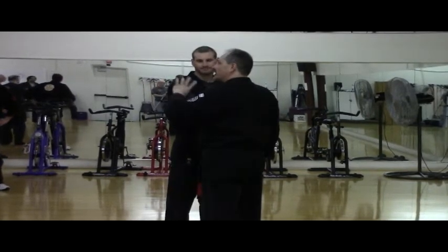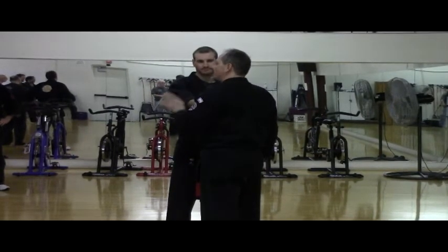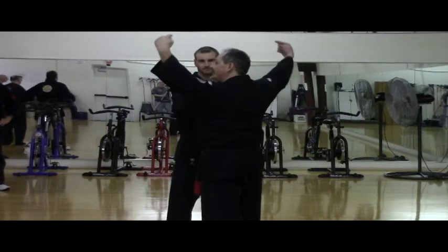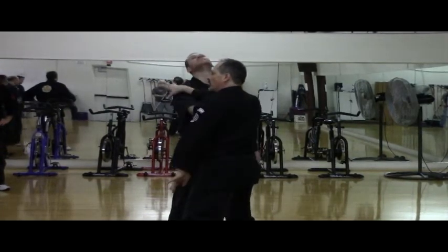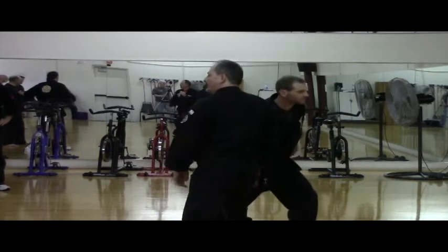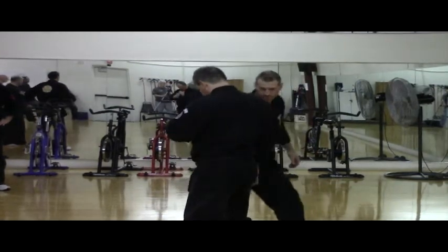We need to maintain this fulcrum — we need to attach it to something solid. That happens to be, in this case, the knee. So when I move here and I pull this, even without this hand — boom — I have that fulcrum, I have that lever.